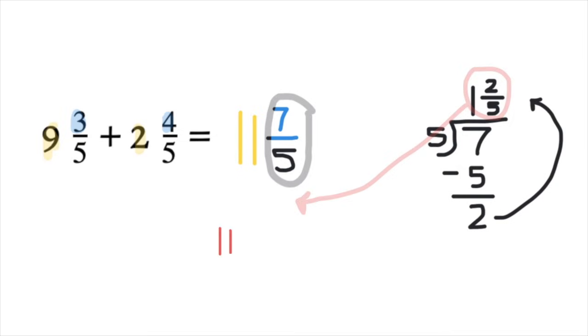But we have to add that to our 11 wholes. So we have 11 plus 1 and 2/5. 11 plus 1 is 12, and then we copy our fraction, 2/5. So your final answer will be 12 and 2/5.